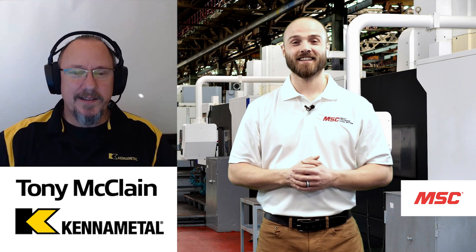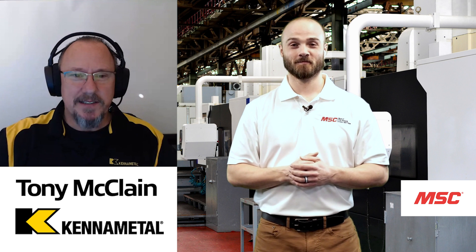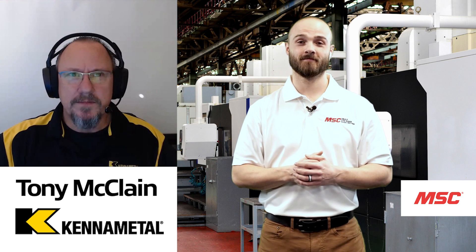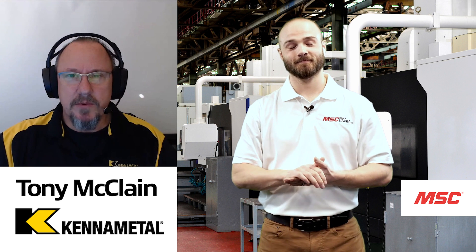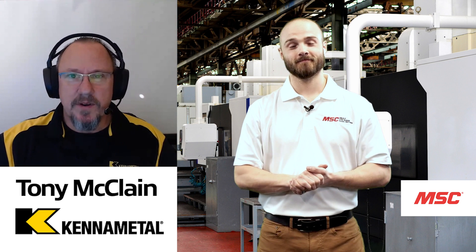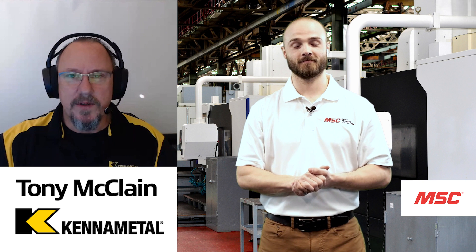Hello Eddie, and as usual, it's great to be back to discuss some of these amazing tools that KenaMetal has to offer with you guys at MSC. My name is Tony McLean. I'm a regional product manager for KenaMetal. I've been with them a little over 11 years now. Basically, I'm responsible for indexable milling on a regional level for the Americas. I wear a lot of different hats, but I work closely with our global product managers around the world.